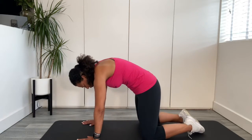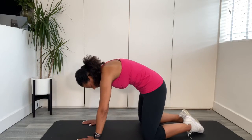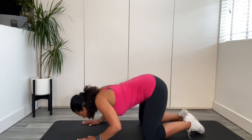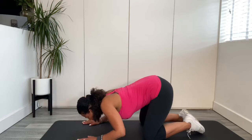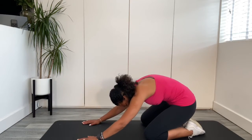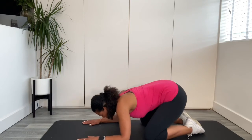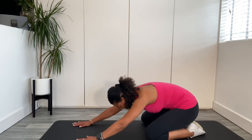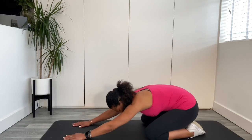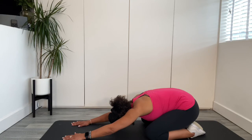Great for strengthening your chest and strengthening your shoulders, mobilizing the spine. And then we're going to sit back into child pose. In between contractions when you're in labour, this is a great one — it allows the pelvis to release and relax.